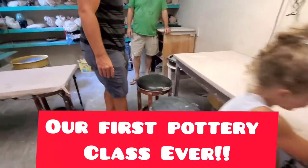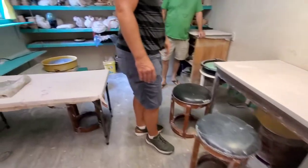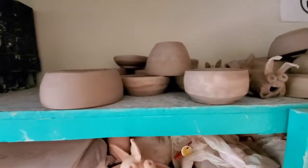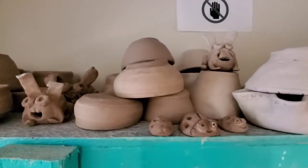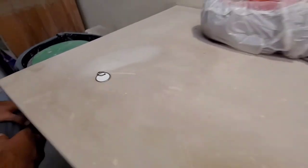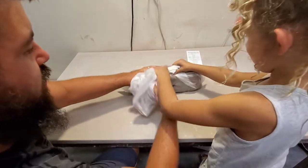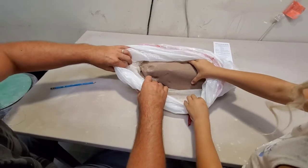You ready? Yeah, I'll figure it out. This is called stoneware clay? Stoneware, yeah. Stoneware.